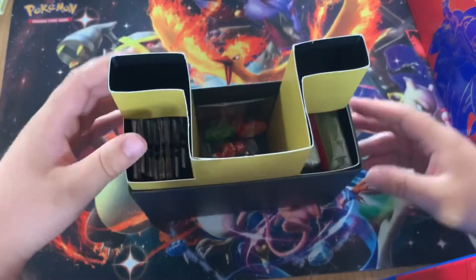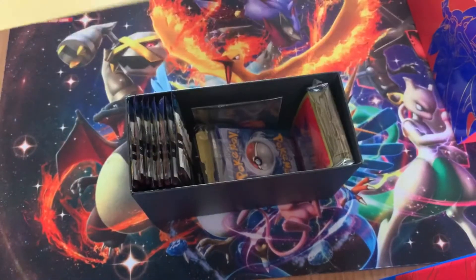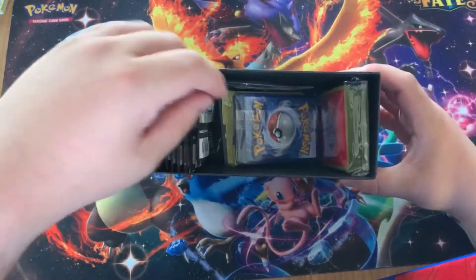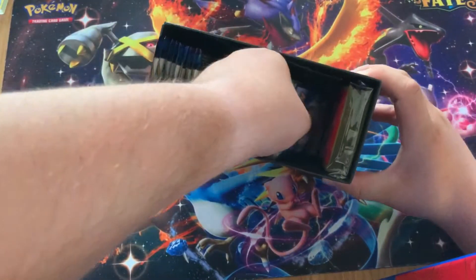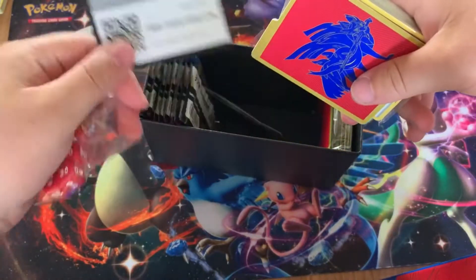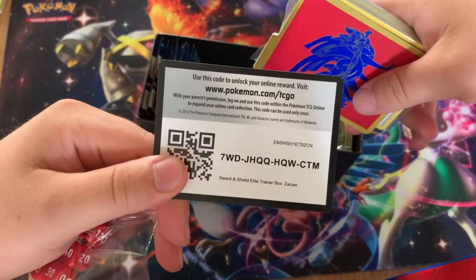I hope you guys have noticed that I've put my camera up to a higher angle so you get a better view of what's inside. If you don't know what's inside an Elite Trainer Box, we have a code card here for the trainer box — just one of you guys can take this one.